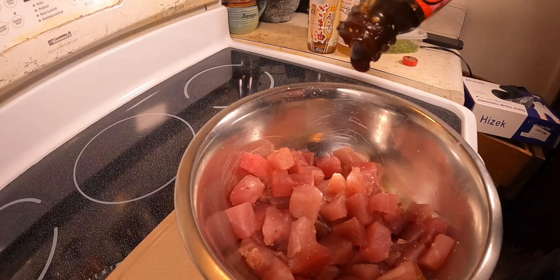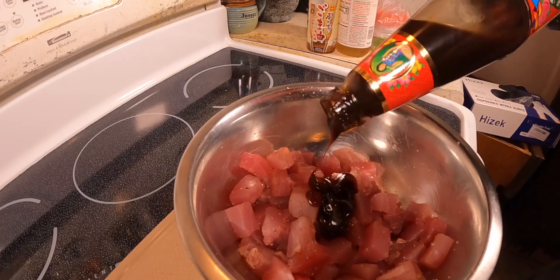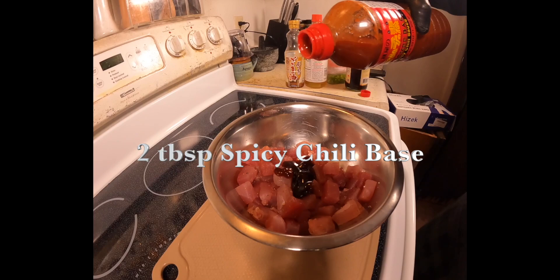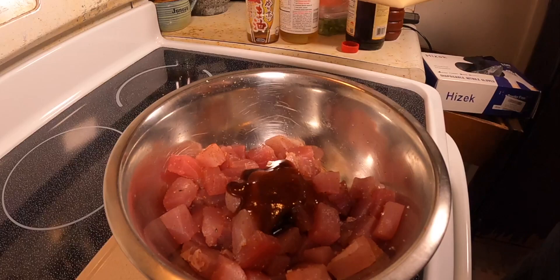Next you want to add two tablespoons of oyster sauce and two tablespoons of spicy chili base.